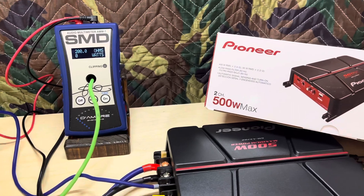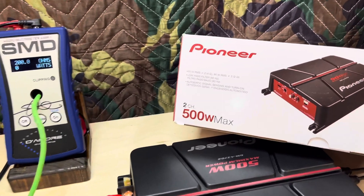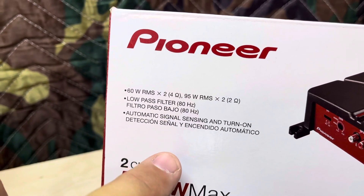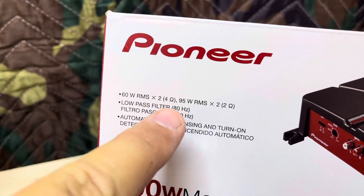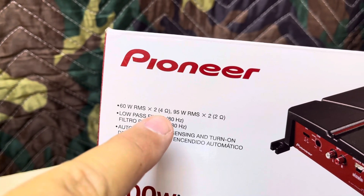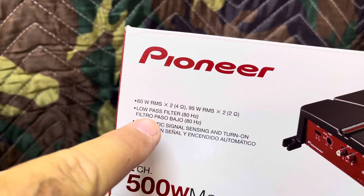I've already tested it — it does do 7, 8, or 10 more watts at 40 Hz. The 60 watts RMS rating is good; I'm glad they at least have some RMS ratings on the box and not just the max. It's rated 60x2 at 4 ohms. I've got it bridged, so I'm going to do this test at 8 ohms bridged, which is the same as 4 ohms stereo. So what we're looking for is 120 watts.